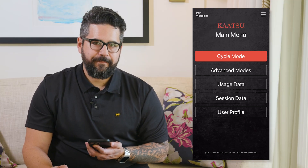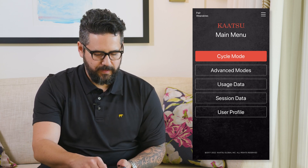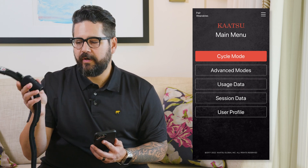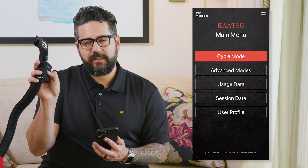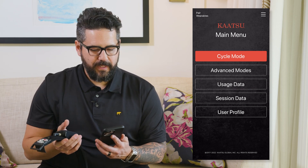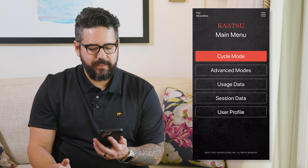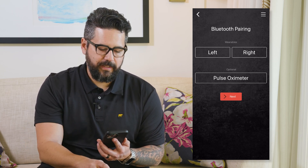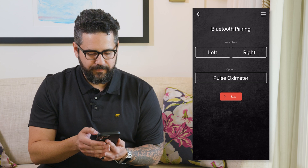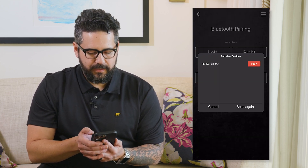Once you're done registering, it's time to pair the wearables to your phone. Start by turning on one wearable by pressing and holding the button until you hear a beep, and you'll see it light up. On your phone, in the upper left-hand corner, there's a button that says 'pair wearables.' You can select whether this is the right or the left unit. A screen will show up showing the unit, and you click pair.